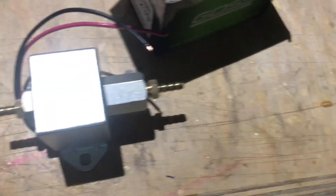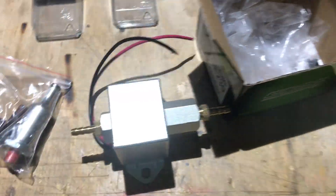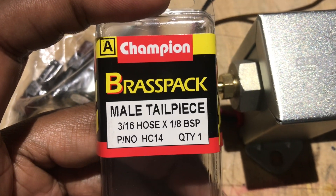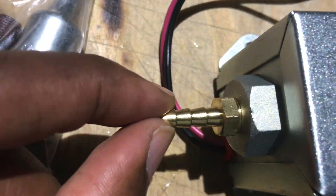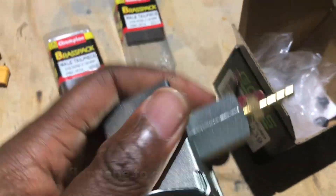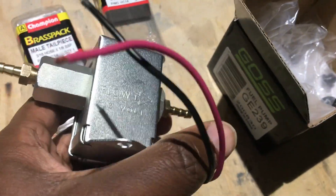Inside the package you get the pump, your negative and positive leads. I also purchased the tailpiece male fitting — there's the size — and these little brass fittings here to connect on both sides.